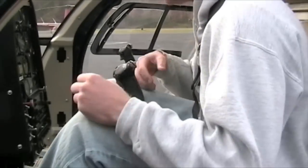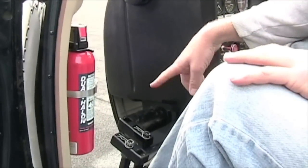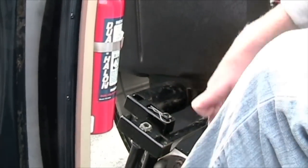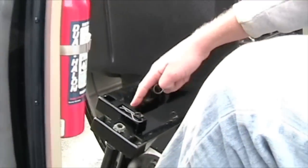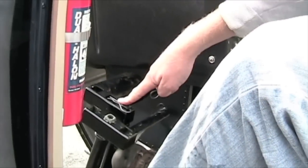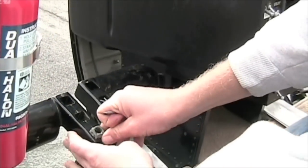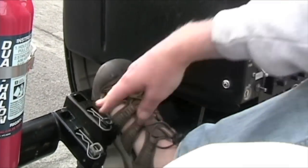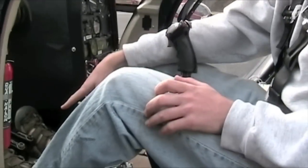Get it nice and snug. We're going to get the pedals ready for use. First things first, take the cotter pin out, apply pressure to your right foot, your right pedal. Take it off, spin the pedal around, and reapply the cotter pin. Now you're ready to go — we've just adjusted the pedals.